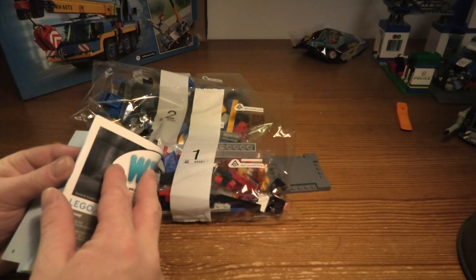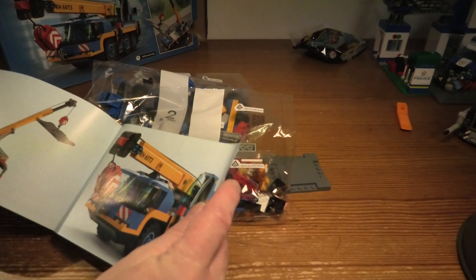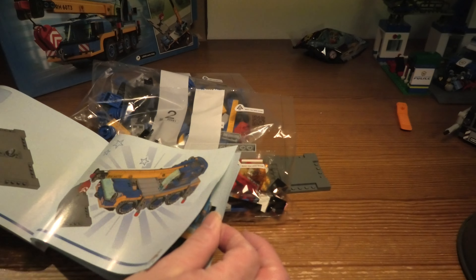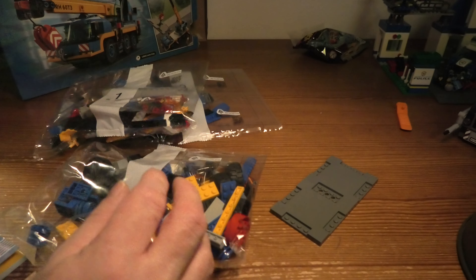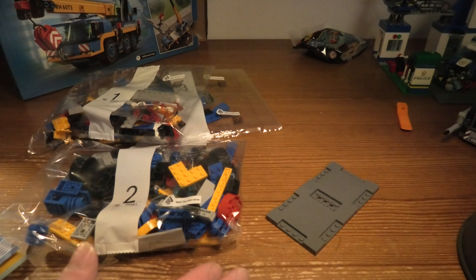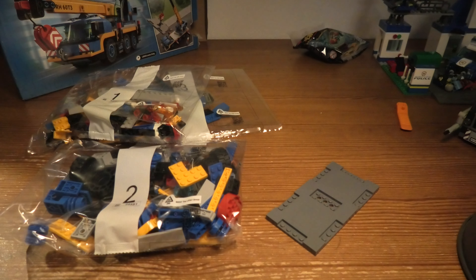This set has 149 steps, so three bags and one little plate. Well, that's all — I will of course start to build this.